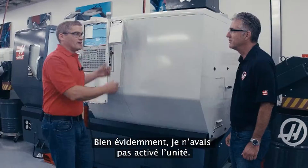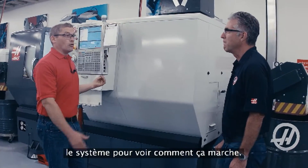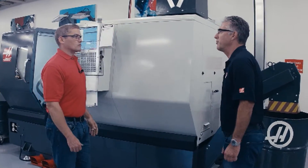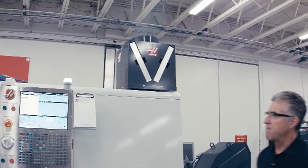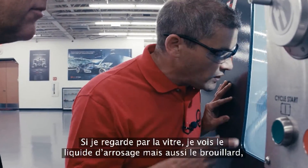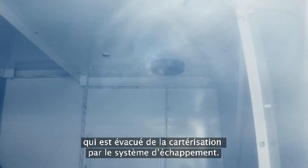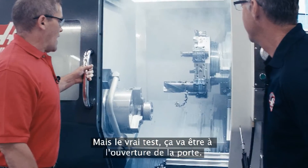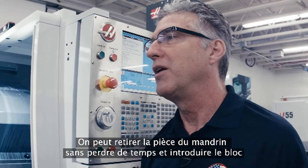So you saw earlier I was making this big coolant cloud with this heavy cutting application — I obviously didn't have the unit turned on. Let's turn it on and run the program again to really watch how it works. Our part's running, we've got the exhaust system turned on, and this is the part of the program where it's really making a lot of mist. Looking through the window, we can see the mist is getting pulled away by the exhaust system. But the real test is what happens when we open the door. Wow, that looks great — it's pretty much mist free. This allows you to get the part out of the chuck quickly and get the next piece in and cutting.